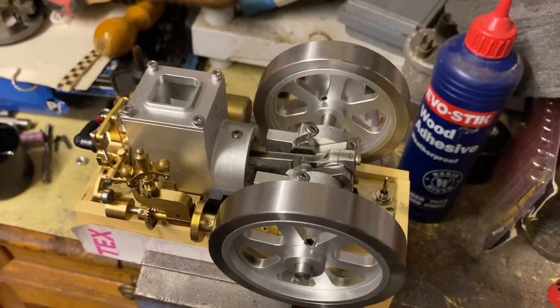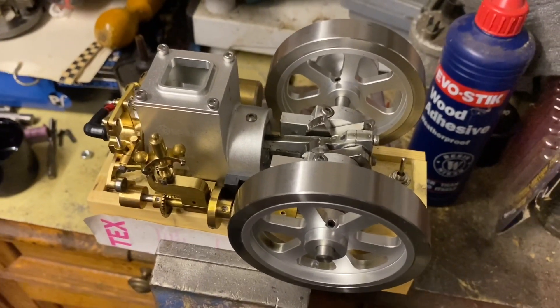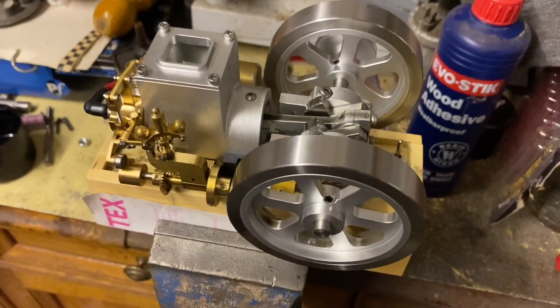But yeah, it's something to have a little bit of fun with. We can have a little bit of a play with this and see if we can get it running a little bit smoother and then go from there.